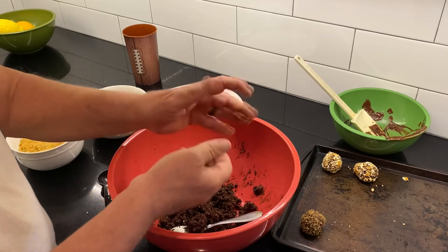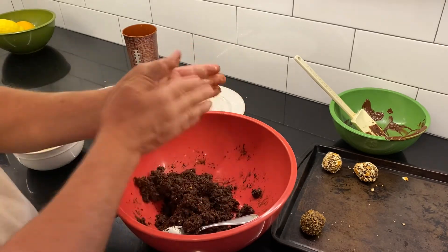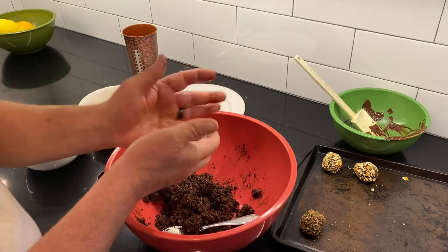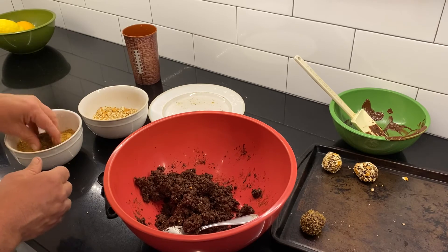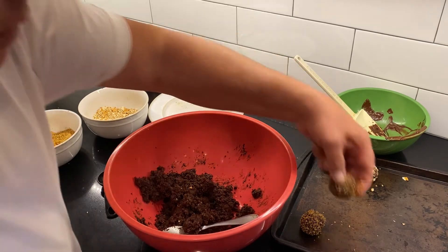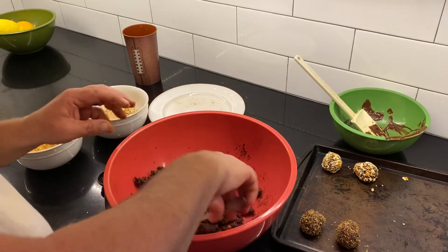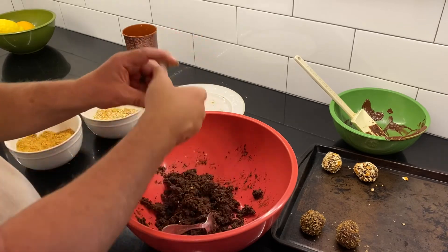Some friends of ours have their grandkids coming, so I thought this would be a nice little treat to form up. We're going to stick those popsicle sticks in there and make a fun little treat for them too.